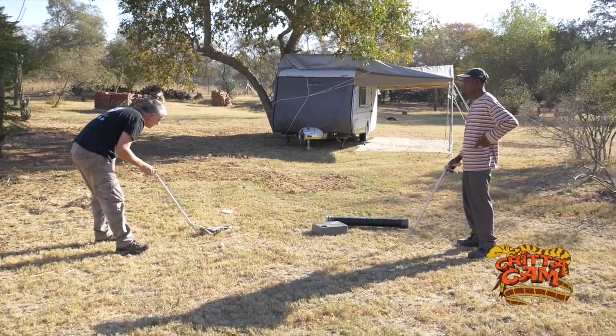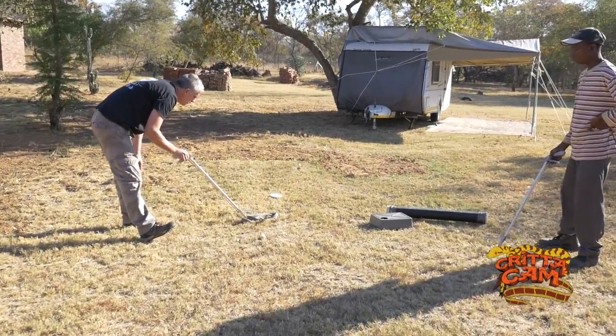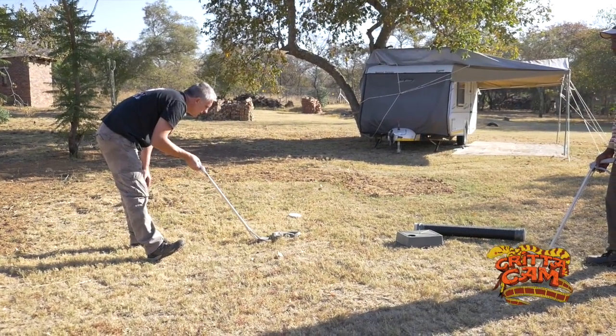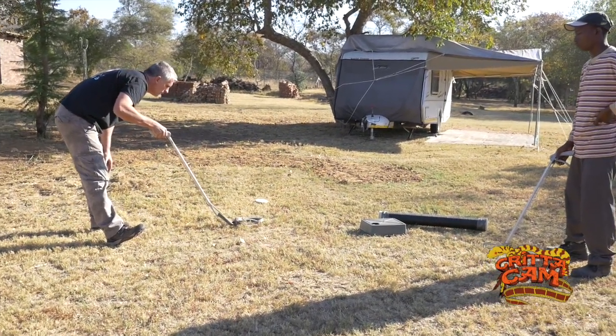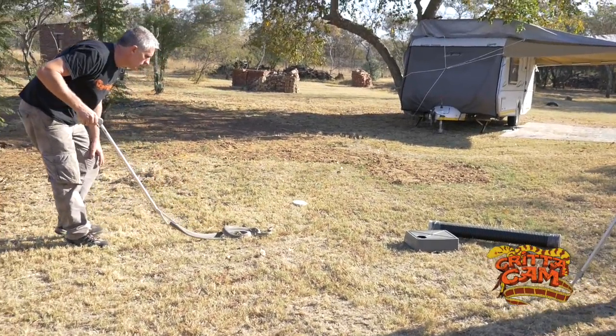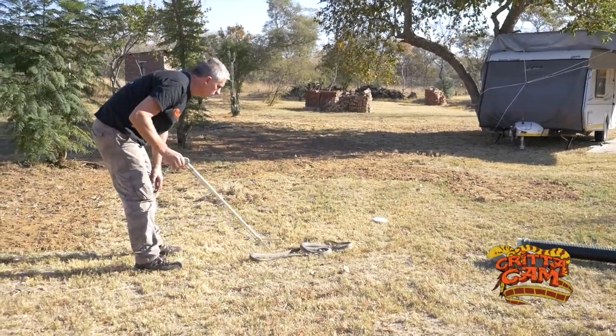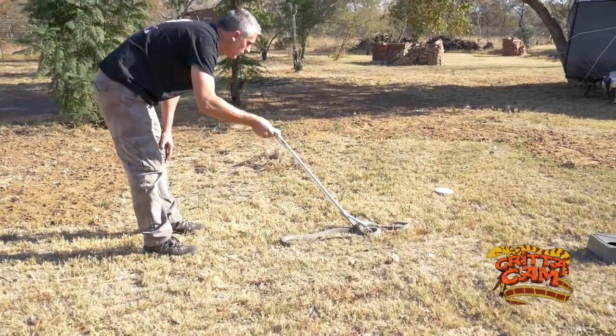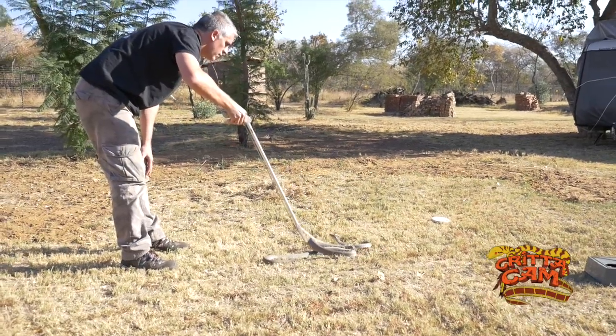Whenever I get to deal with a new venomous snake that I really haven't had much experience with, I typically like to get them out in the open where I can see what these animals will really act like — see their true behaviour. So at the moment this guy was sitting under a hide, all coiled up nice and tightly, and all I'm doing here is basically straightening him out.